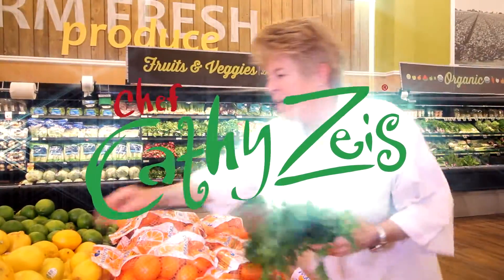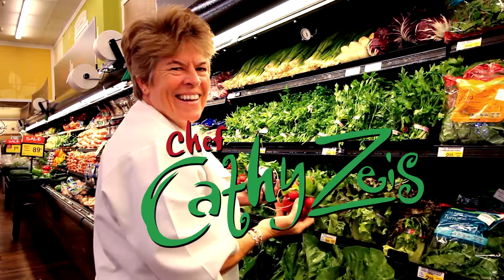I'm Chef Kathy Zeiss and welcome to Tip of the Day on ChefKathyZeiss.com. Marrow — that's what gives you the glucosamine and the good stuff for your gut. Studies have shown that marrow is really good for you when your bones are achy or your joints are bothering you.